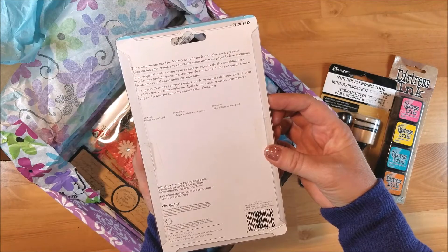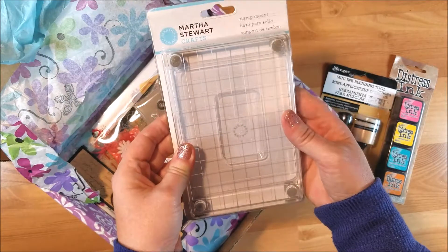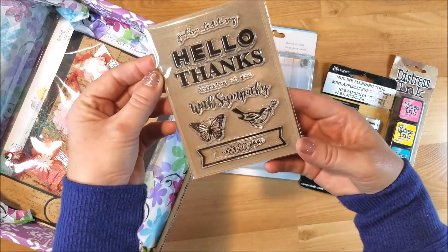I've never had a stamp mount so this is amazing — I've been wanting one. And then she sent me this stamp set, very nice.